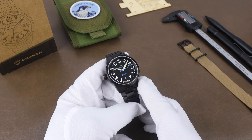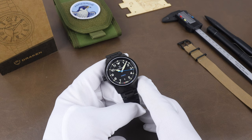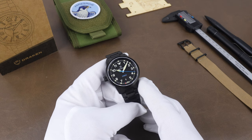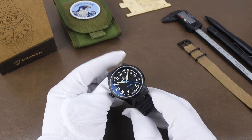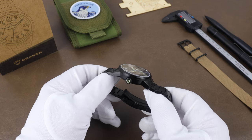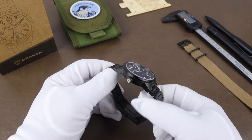Drakken is one of those brands that's right up my alley with everything they've released so far. This is the kind of watch I mostly gravitate towards. Right on their homepage is their slogan, Purpose Built for a Life of Adventure, and their watches are solidly constructed tool watches that look great, too.